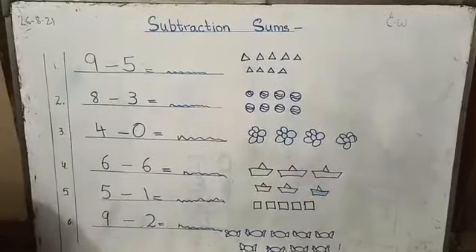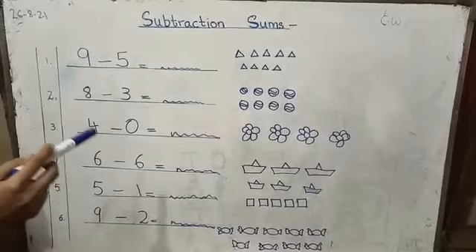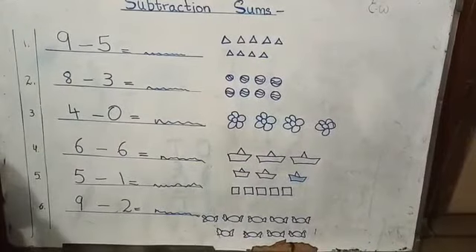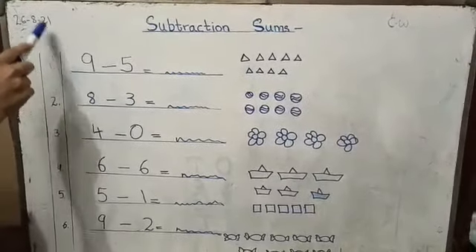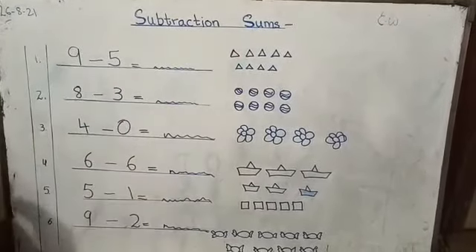Alright. Okay children, now you will take the next page, and this work you will do in your copy. These are the subtraction sums in horizontal way. You will write the date: 26-8-21. You will draw the margins. Write the heading: Subtraction Sums.